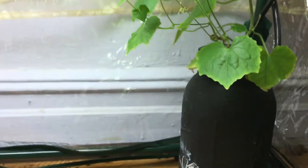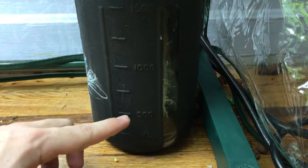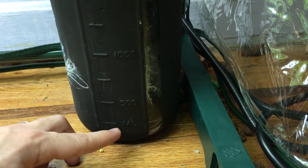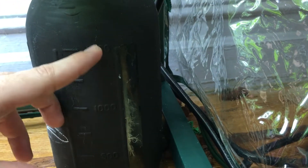If you see what the nutrient levels look like — if you remember last week I showed you it was around 500 milliliters. By the next day, that was on Saturday, and by Sunday it had basically drunk almost everything up. By Sunday night I ended up having to refill it back up to 1500 milliliters.